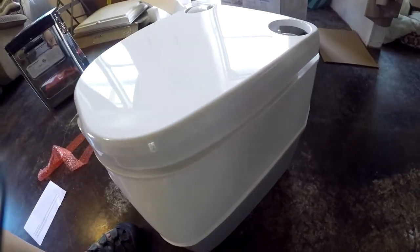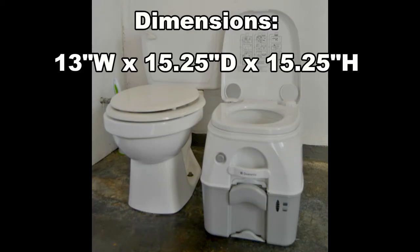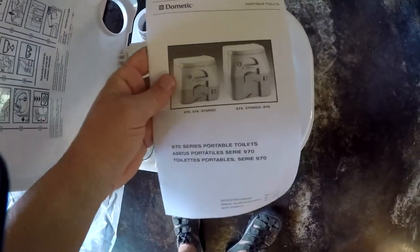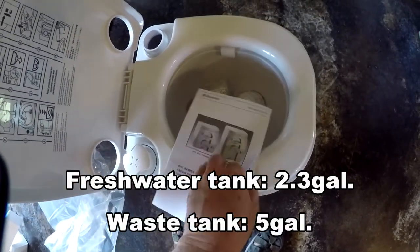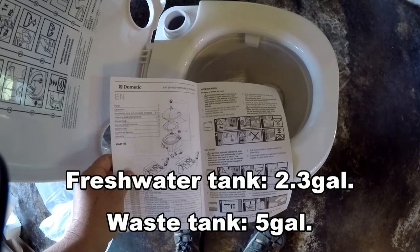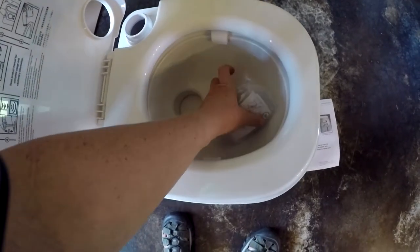It can't be rocket science. It looks really tiny, but it's the same height as the toilet in our house. Here are the instructions — we've got the bigger size. This has a five-gallon holding tank and the fresh water tank is two and a half gallons. Here are the lids for the different tanks.